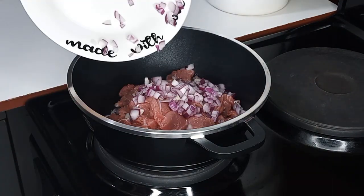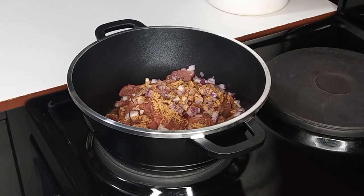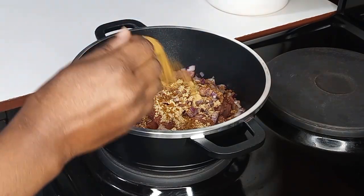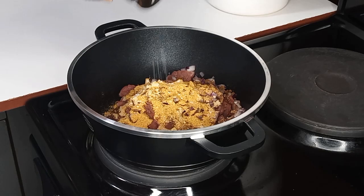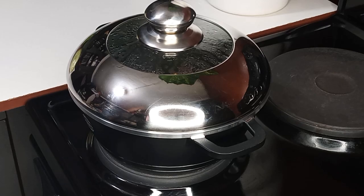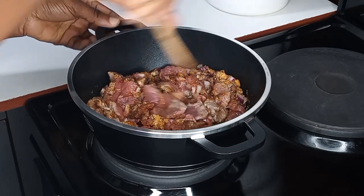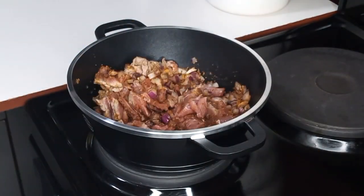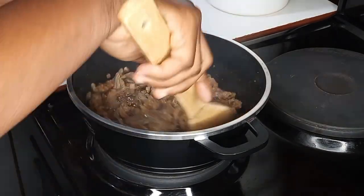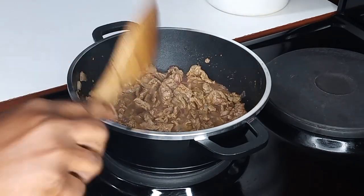I will go ahead and add chopped onions, onion powder, ginger powder, anise, beef seasoning, and salt to taste. I will then cover it and allow it to cook with its own juices, stirring to make sure everything is combined. After about three minutes, just look at that — it is very nice and perfect. At this point I'll add water and allow it to cook until tender.